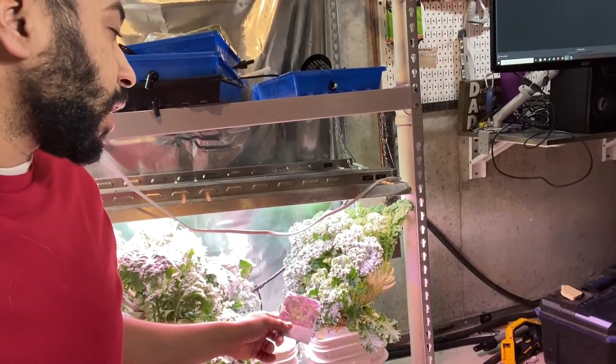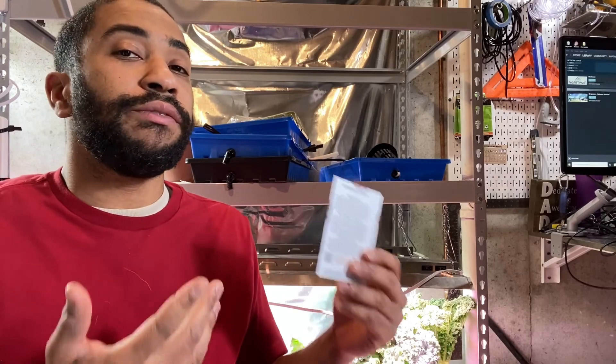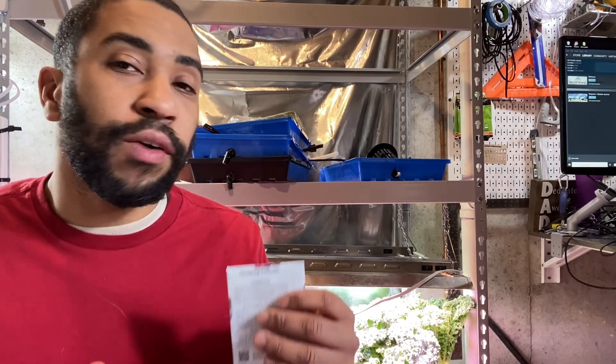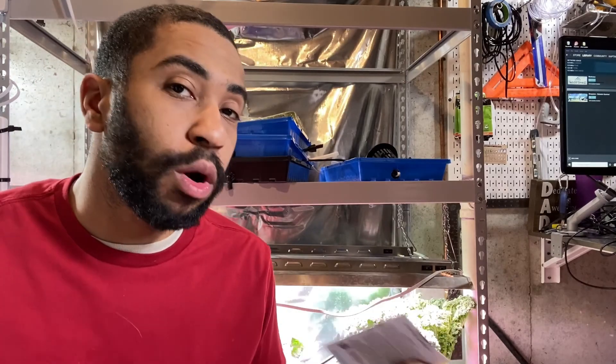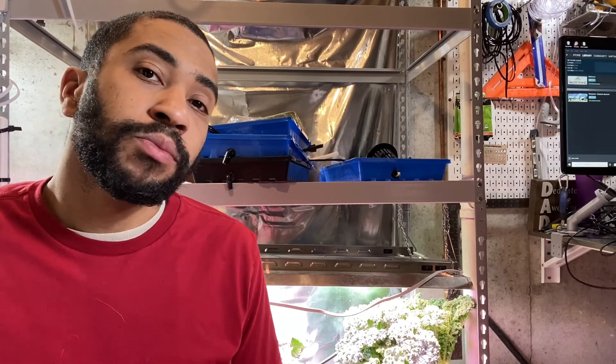I would have to modify the setup to grow vegetables like that, but I can grow larger plants over here as you can see. It's all about how you modify your system. The cool thing about hydroponics is you can make it any way you want — there's only a few fundamentals to follow around how water, air, and nutrients interact with the plant, and once you understand those you can do whatever you want. I hope you learned how to space your plants properly and what kind of system to use. Don't forget to leave a comment, and I'll see you in the next video.